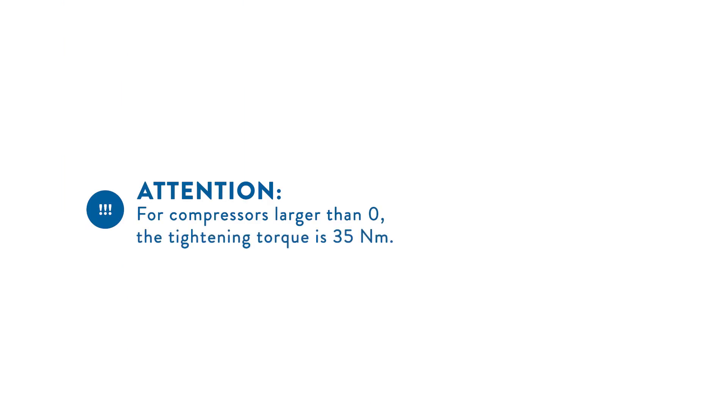Attention: with compressors larger than CX0, the tightening torque is 35 Nm.